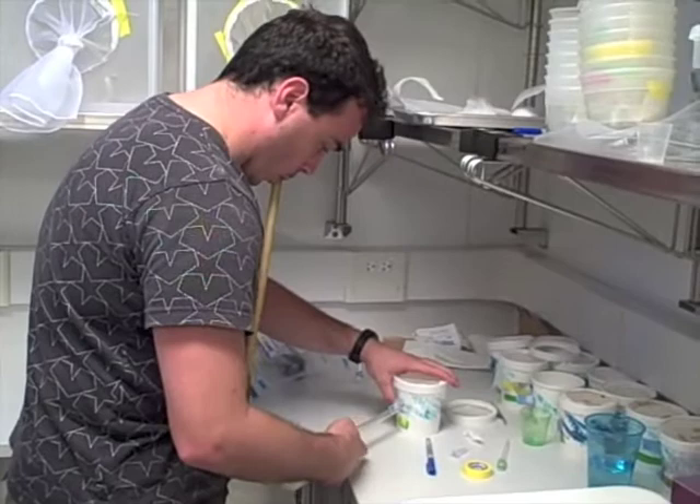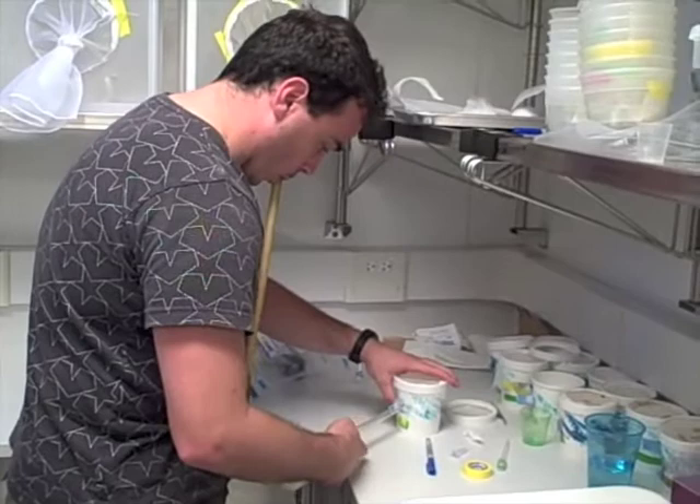I hatched eggs in these trays and the larvae have grown up and now I've got mosquitoes which I'm segregating — so I'm taking the males out to test and then putting the females in cages.